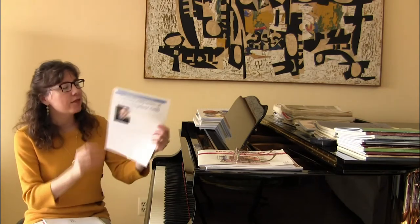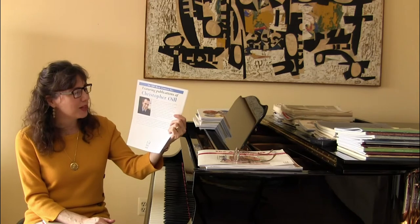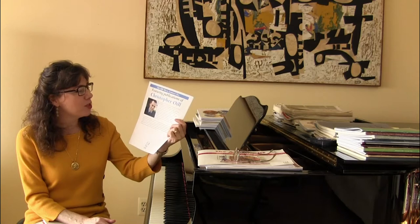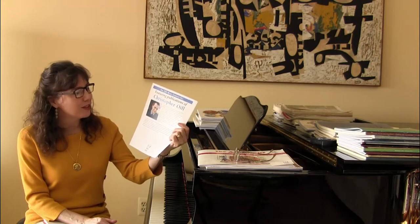Then we have a feature on the publications of Christopher Oyle, a new composer for the FJH Music Company. He has a bachelor's degree in piano performance and music education from the Crane School of Music in Potsdam, New York. I was a professor there many years ago, so it's pretty neat that we walked the same halls.